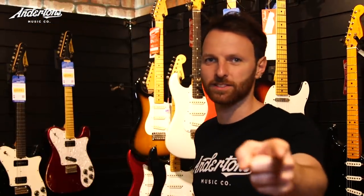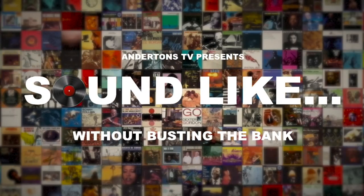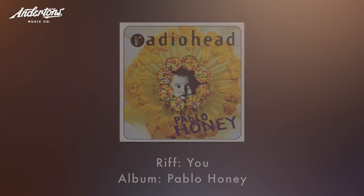Alright guys, I'm Rabir and I'm Matt and this is Sounds Like on Andertons TV. Today is a big day — it is a massive day. This is probably the most long-requested artist we've ever had on Sounds Like. Today we're going to be sounding like Elvis Presley.